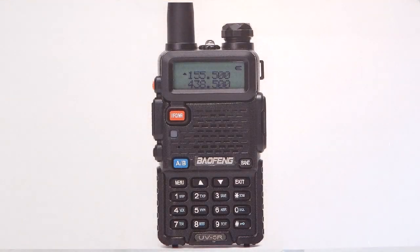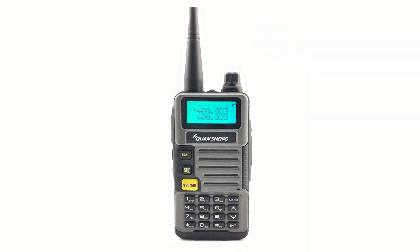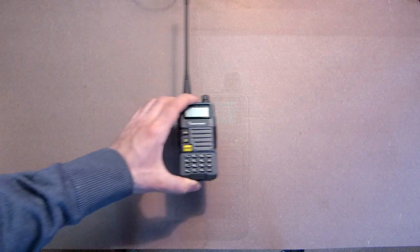Hello friends! This review is dedicated to the next generation of non-professional transceivers or professional walkie-talkies. A very popular model on the internet was the Baofeng UV-5R, but the manufacturers from China decided to improve the quality and produce another similar device. This is the Quansheng UV-R52.